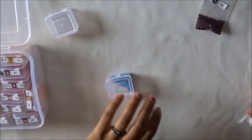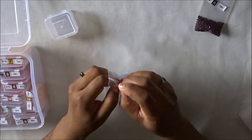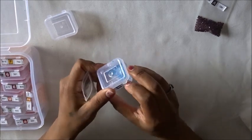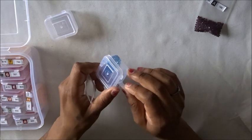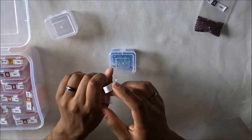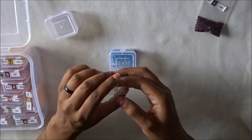Then on to the next one. I literally just do this the entire time and it doesn't usually take forever. This kit only had like 25 colors — someone said it looked like it had more and I had to go back and check. I was like, no it only has 25 colors. It looks like there's more colors than that but there's only 25.